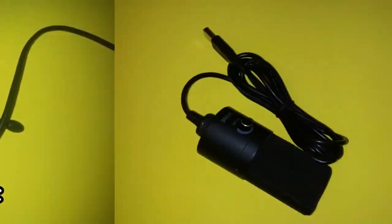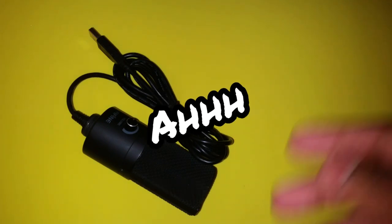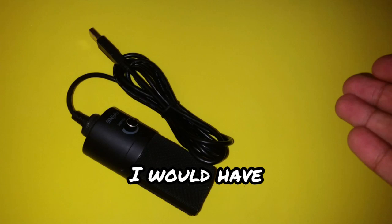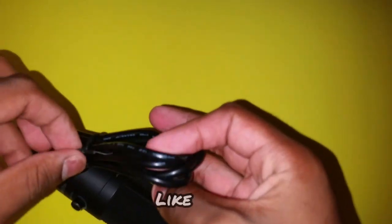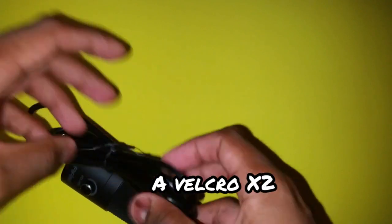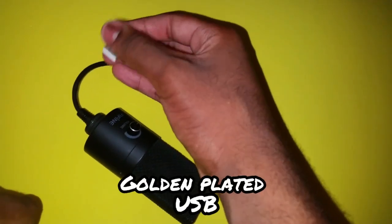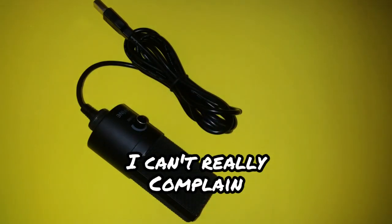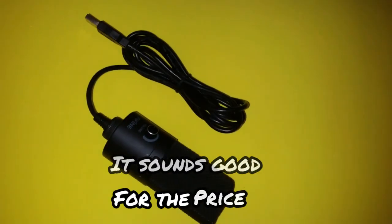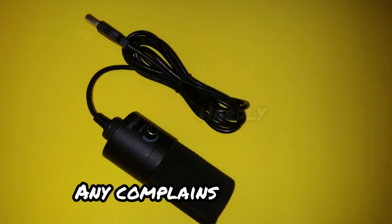As I said, it's a premium mic. Things I would have wanted: a velcro tie strap and a gold-plated USB. But I can't really complain — it sounds good for the price. There are literally hardly any complaints.